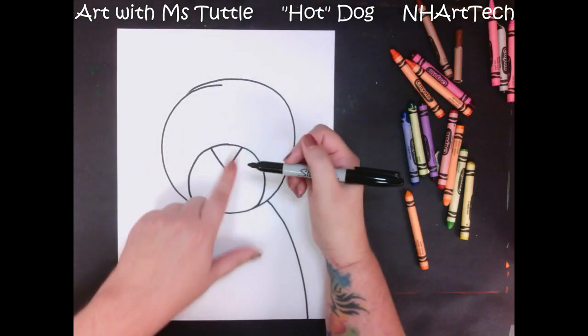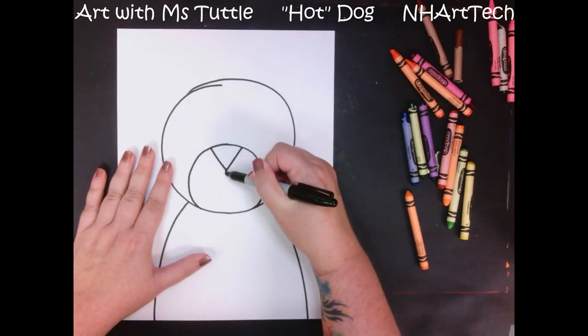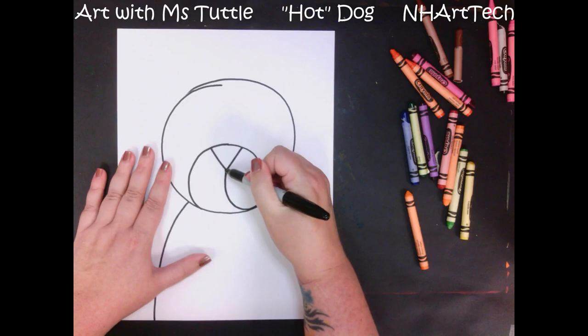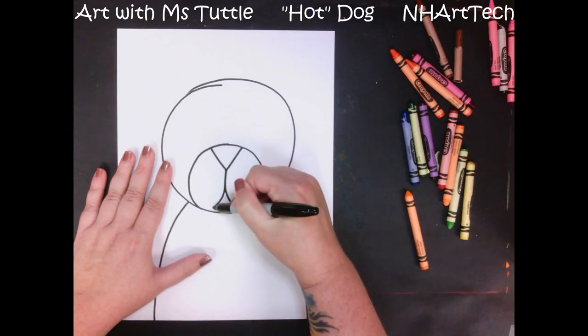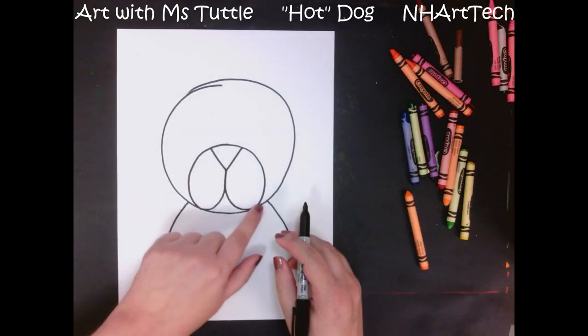From the bottom of this triangle I am going to come down, and then curve out. I'm going to do the same thing on the other side — come down and then curve out. You'll notice that curve right there — it's almost like I'm writing a little bit of the letter J.